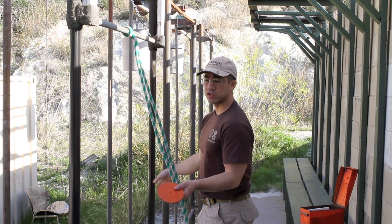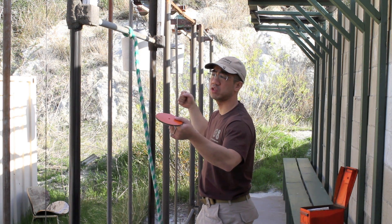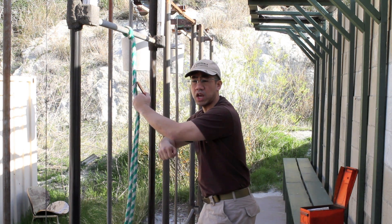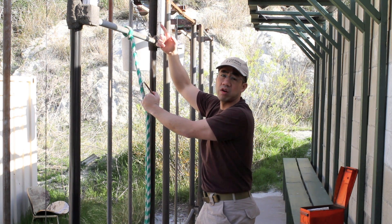Targets in the pits run on some type of rail, pulley, or cantilever-type system. Basically, it allows the pit puller to bring the target down to tend to it and bring it back up for the shooter to fire on.